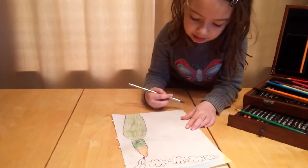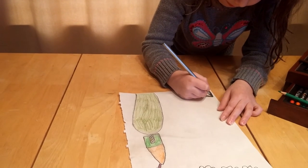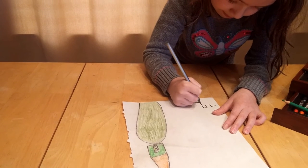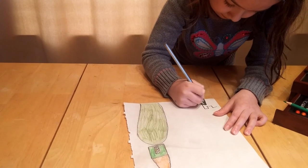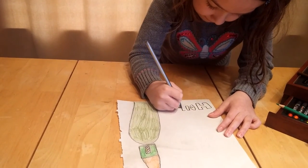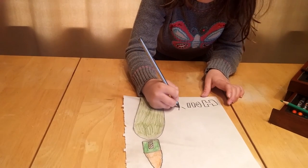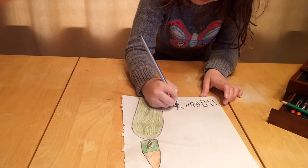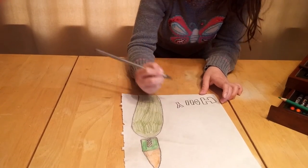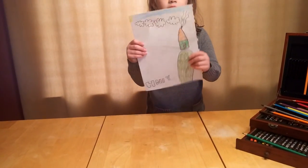Then we're going to make our name down here. Thanks to everyone for watching.